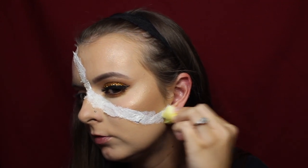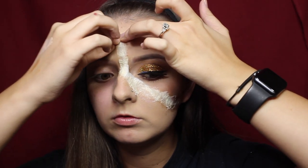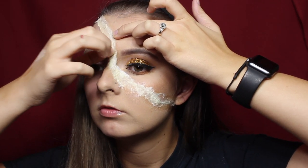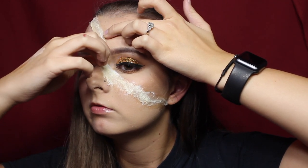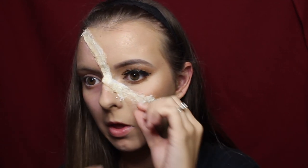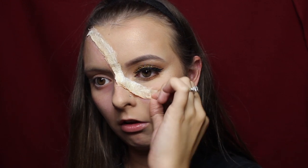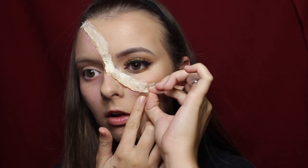After applying that last layer of liquid latex, let it dry for about five to ten minutes. Make sure it is completely dry before any other step, because if you don't it's going to be slippery and goopy and hard to work with. Once the latex has hardened, tug and pull on the edges just enough to make it look like a layer of skin. Run your finger underneath the liquid latex to help pull it up, and later we'll go in with eyeshadows and fake blood to add dimension to the cut.